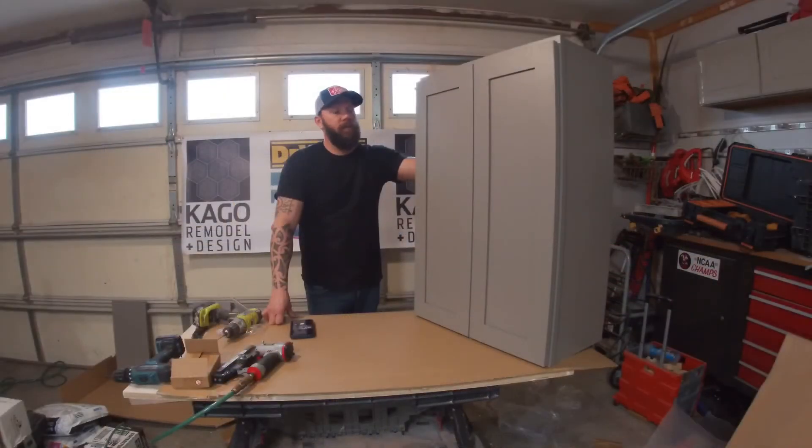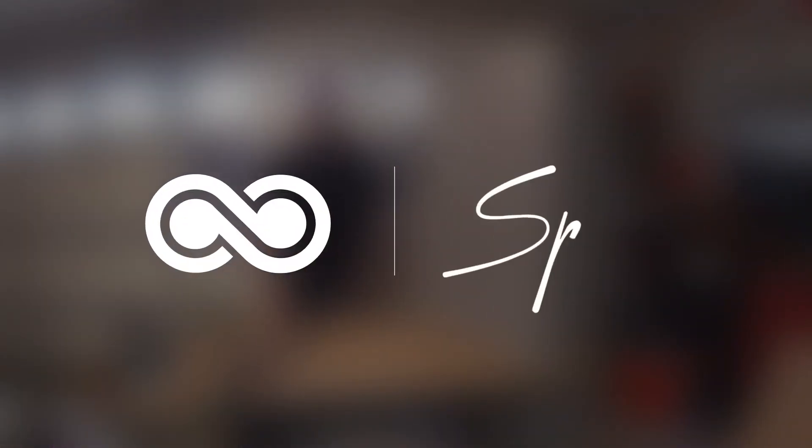Alright guys, thank you for watching — that's how you assemble the upper cabinet for Cabinets To Go. Like I said, it's pretty easy once you get the rhythm going; you can knock out a few of them in the span of an hour. Stay tuned — I'm going to be posting another video this week on how to build a bottom cabinet and the drawers that go with it. Thank you for watching, share and like the video.